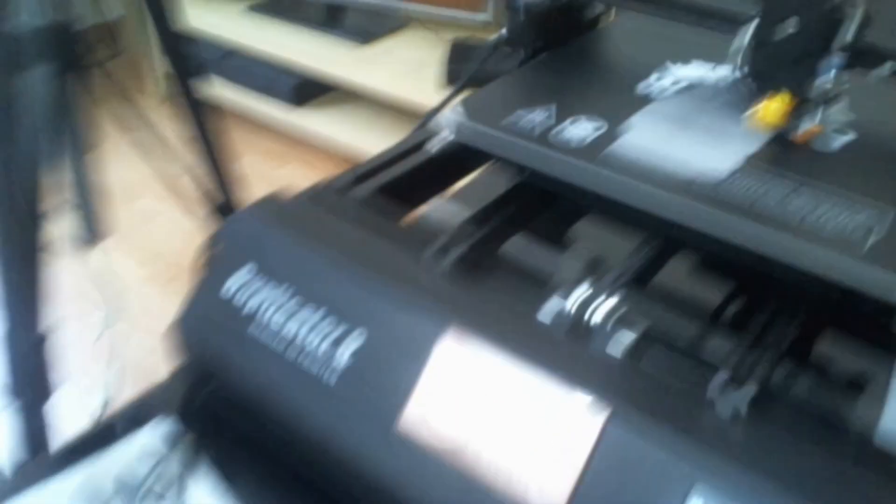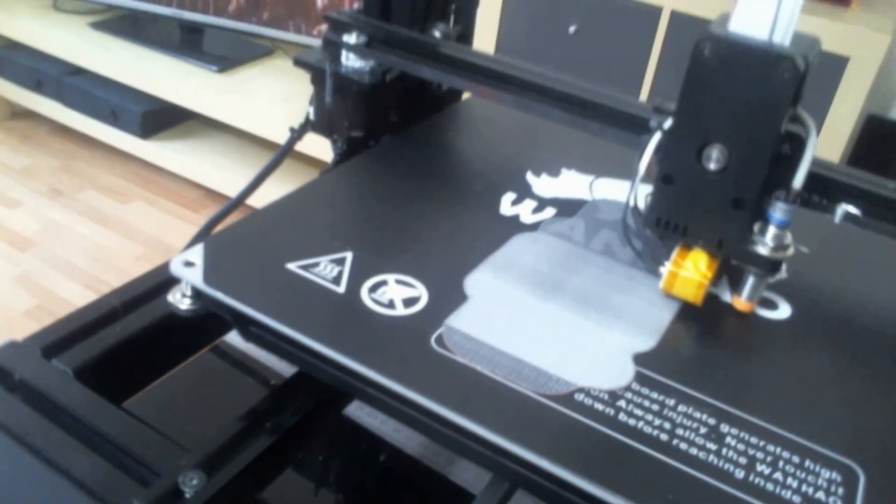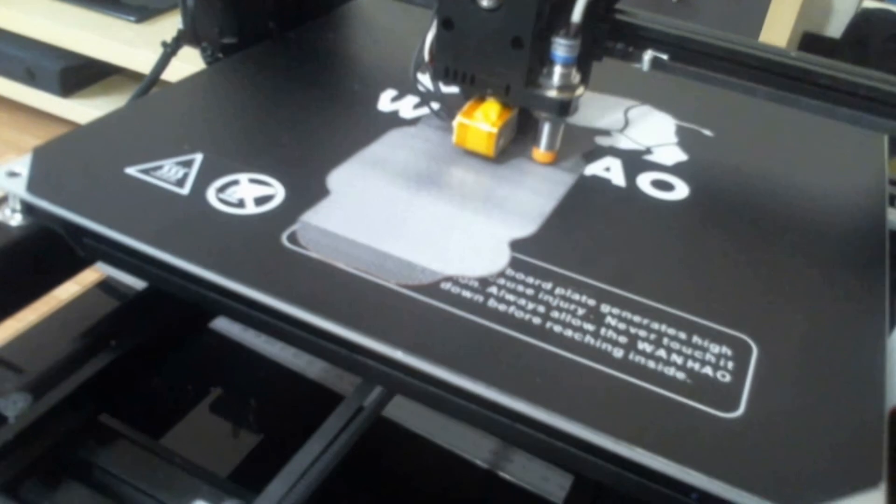Now take a look — that print is running really good. I think I had to set up only one top layer, and then it starts printing the part with all of the support that is also needed.